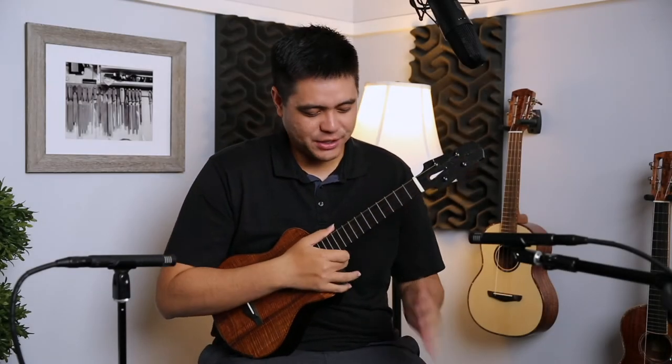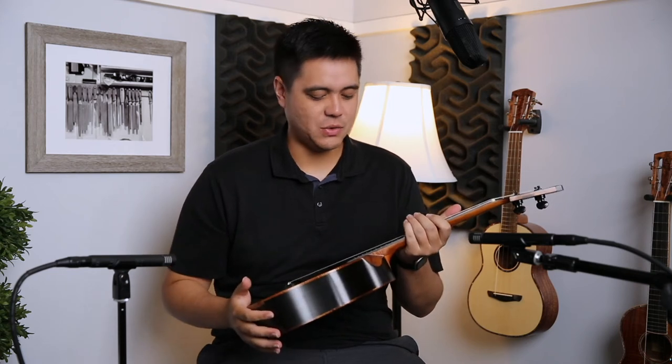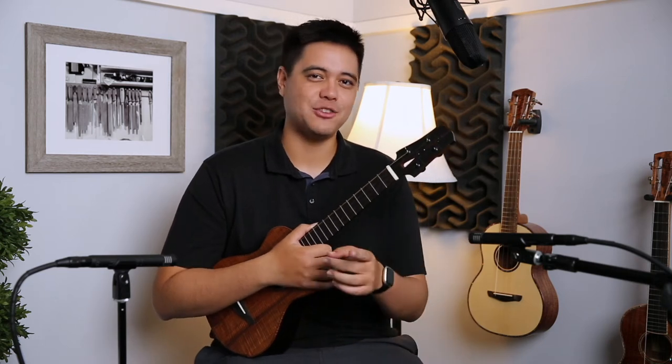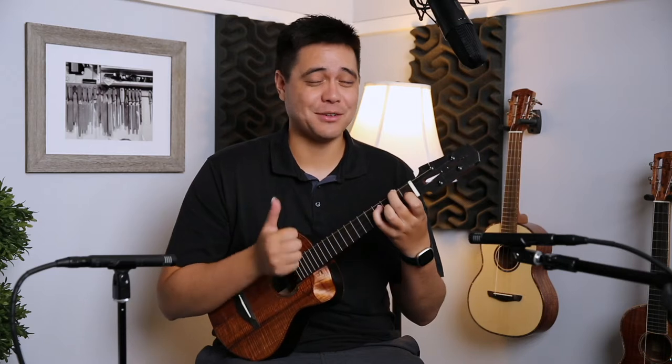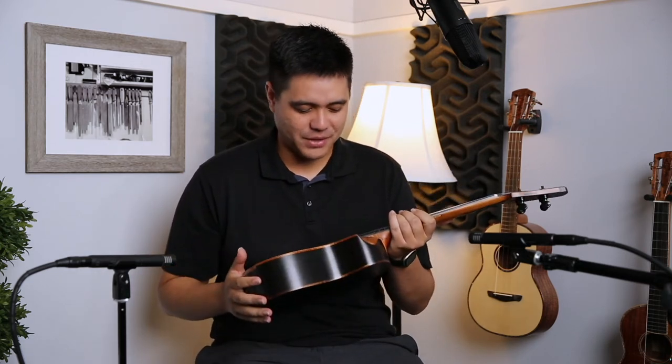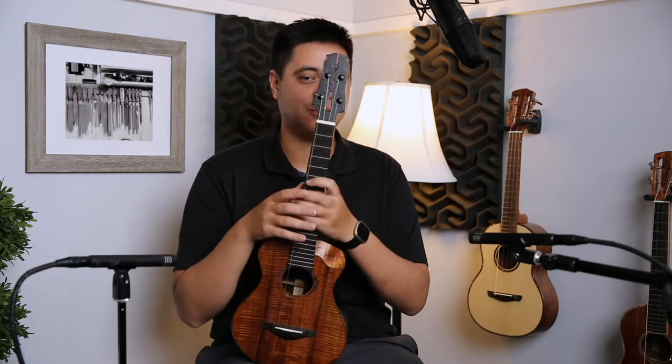Hey guys, Mika here, and I'm bringing you a very special and unique ukulele made in Japan — made in the northern islands of Japan in the Hokkaido region, in the city of Sapporo. I had the privilege of going up there back in 2017 with my family. It was an awesome trip — awesome food, awesome seafood, miso ramen. This is where this instrument hails from: Pulsang's Guitar.